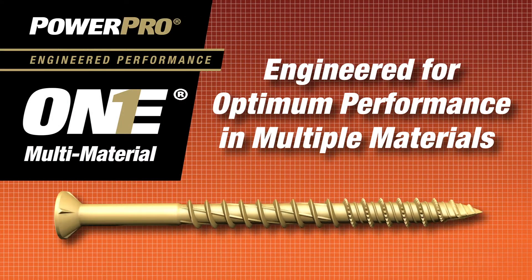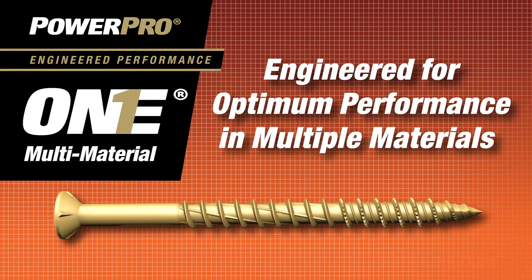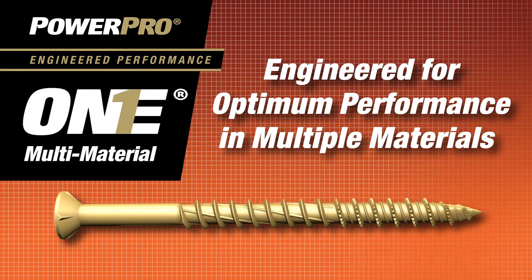Hillman PowerPro1 Multi-Material Screws. Engineered for optimum performance in multiple materials.